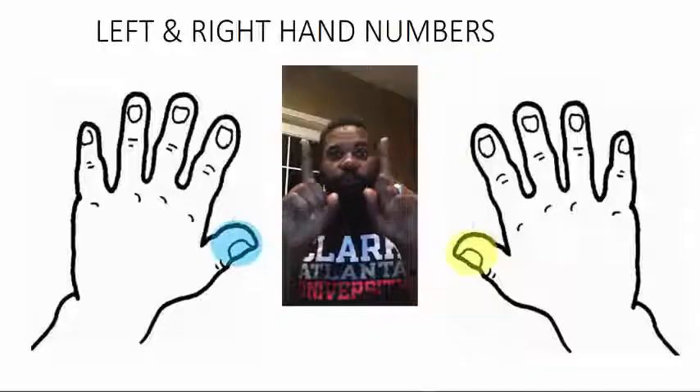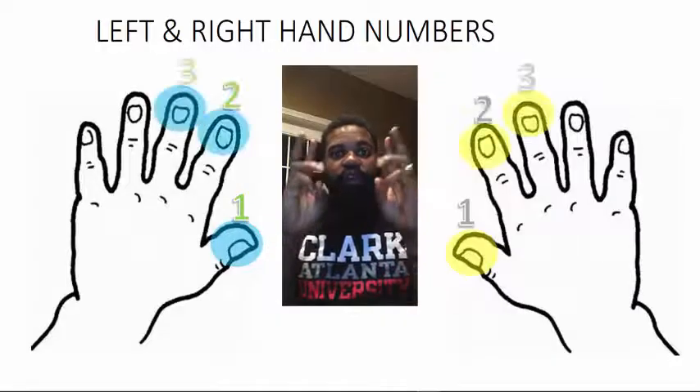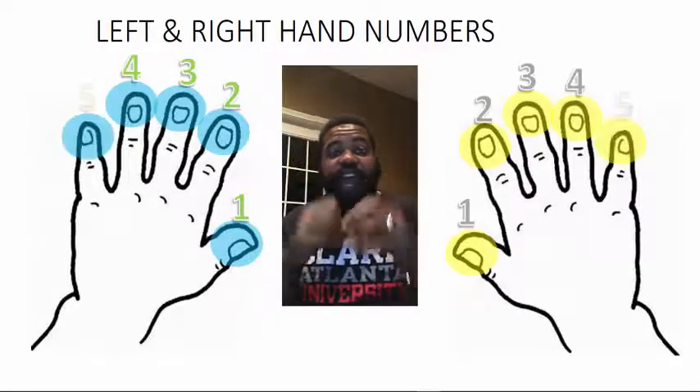Let's get right to it. This module is all about making sure your kids know that thumb is number one, pointer's number two, middle's number three, ring's number four, pinky's number five.